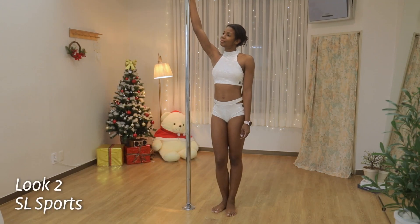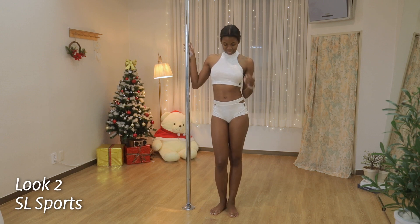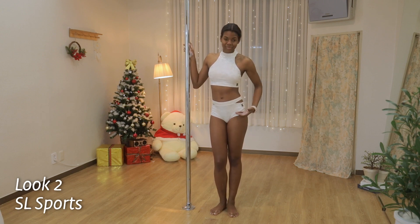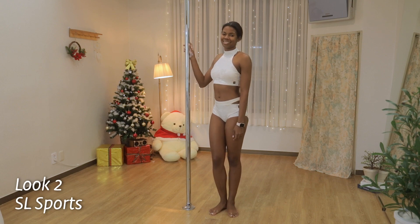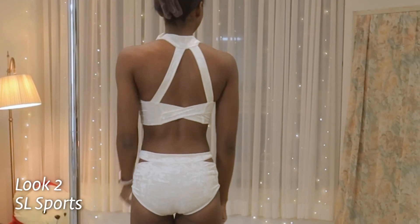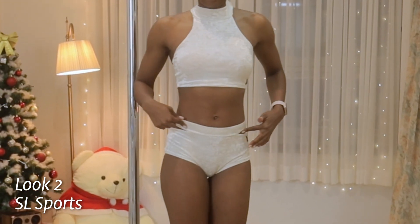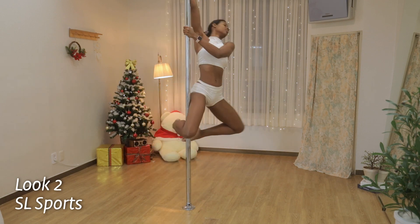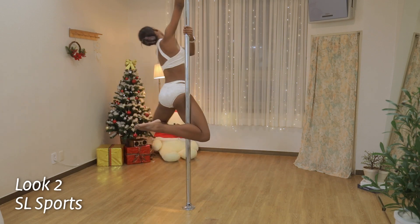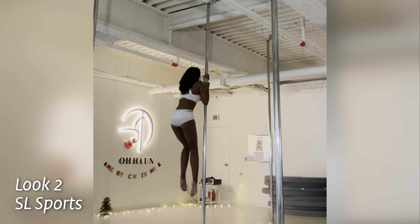Next, this is the white velvet pole wear from SL Sports. With this set it comes separately, so you have to order the top and the bottoms separately, which means you can mix and match. The size I chose is medium because that fits the best — and that's also the biggest size — and I chose the color white for both the top and the bottoms. This top has a high neckline, the clips are on the side, it has a built-in bra, and the back has a really cute crossed design.